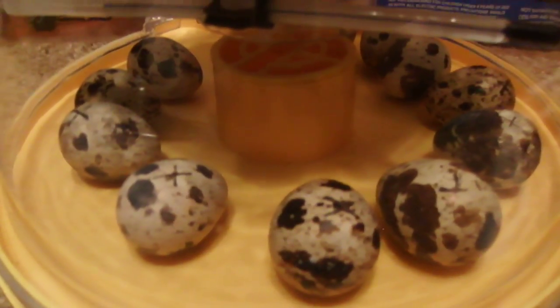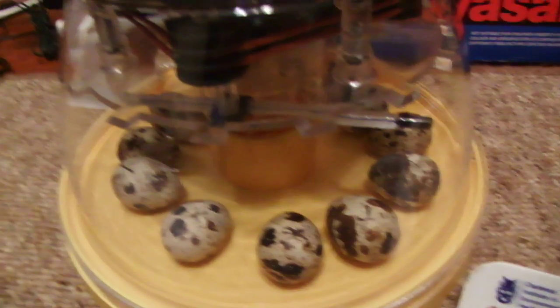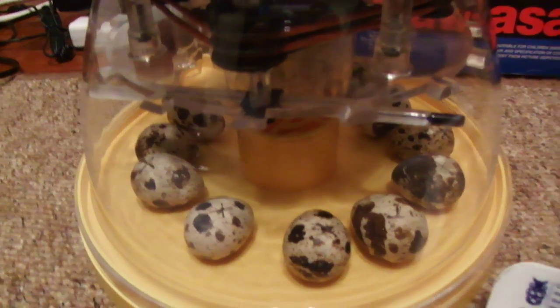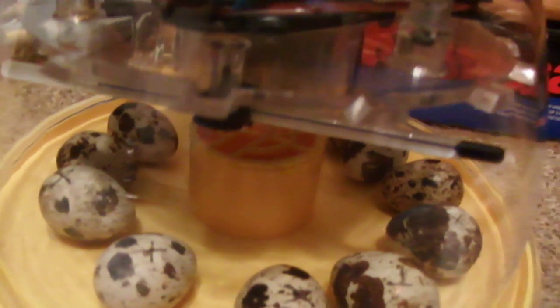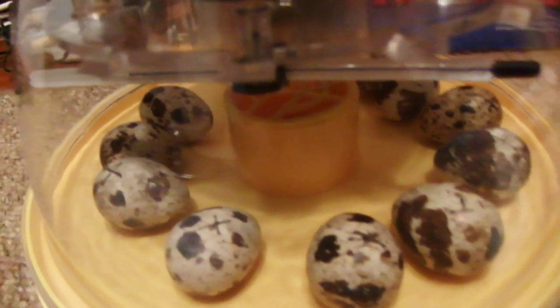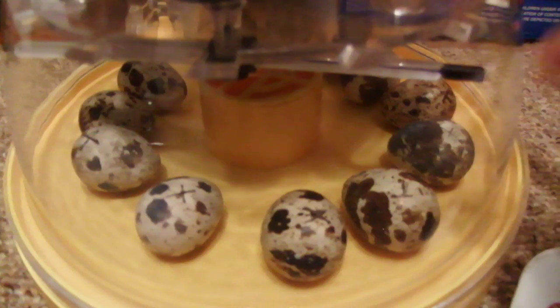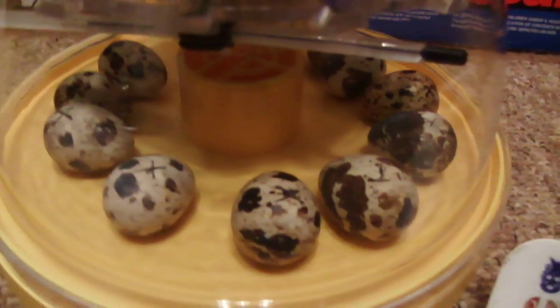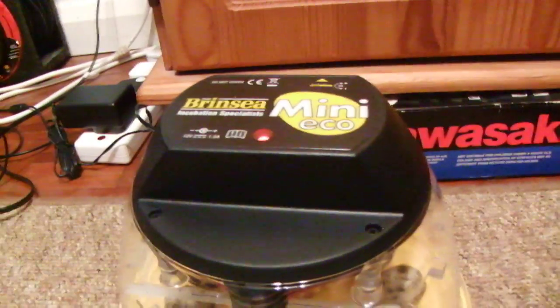These quail eggs should be at 99.5 degrees Fahrenheit, but let's just hope they hatch. 24 hours before the eggs went in the incubator, I rested them with pointy end down, because they'd just been through the postal system and that's how you have to rest them. Before that, I also set up the incubator to stabilise the temperature, and hopefully it'll be fine.